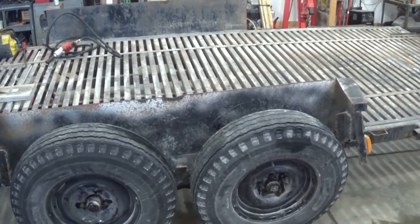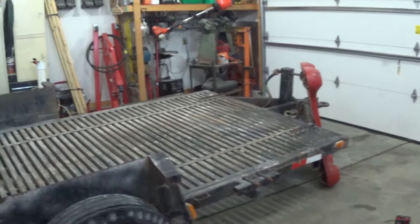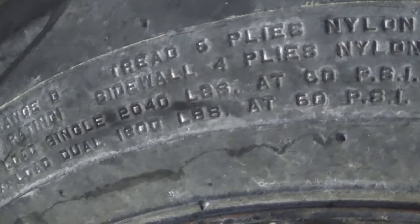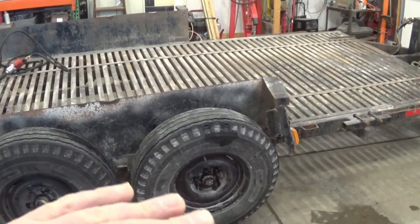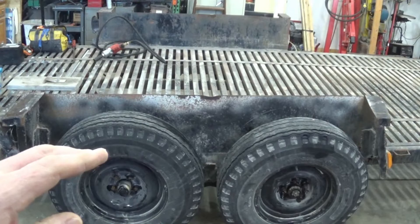At the beginning of this video I mentioned there are a couple things to consider when figuring out your load capacity: your hubs, the suspension, obviously the frame — the thing's got to be sturdy enough — whatever coupler you've got up front, and also the tires. The tires have to be able to carry the weight. This is a quick and easy way to guesstimate what you can haul, but if you look right here, it says a single tire can haul 2,040 pounds. Take that times four and you've got just over 8,000 pounds. So 7,000 pounds would be a safe guess, but you don't want to base it only on the tires because the tires are the easiest thing to change.